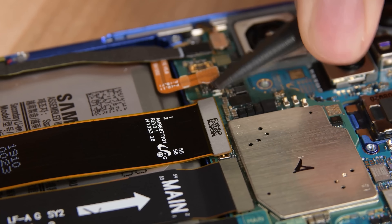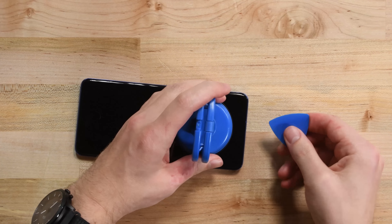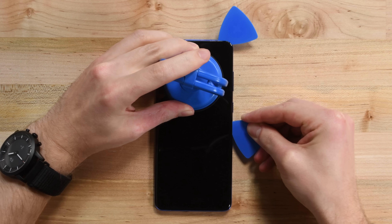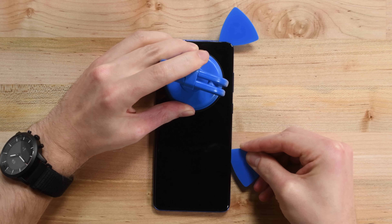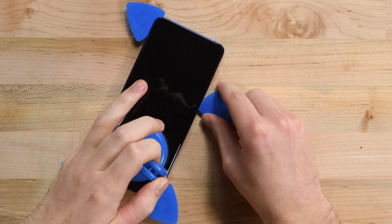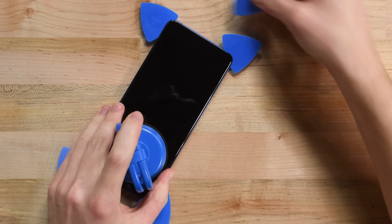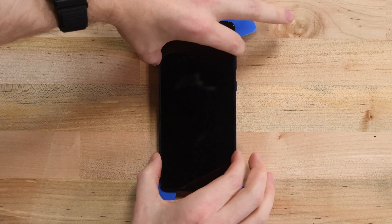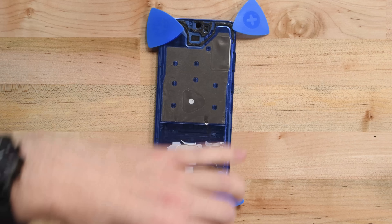Up next, the display. We've long dinged Samsung phones for their display-last construction. Adhering the fragile OLED panel directly to the frame of the device without support means it'll almost always be destroyed upon removal, which ruins the display even if the glass is already broken. Add to that the fact that replacement displays often crack or come loose unless the frame is perfectly clean for reinstallation, and it's easy to see why we prefer to remove iPhone displays.